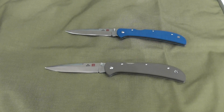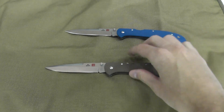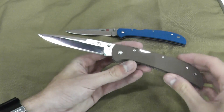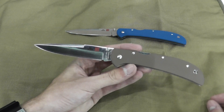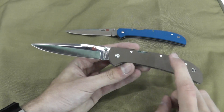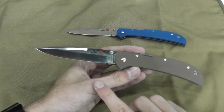Welcome to Blade Show 2013. Today we're going to be taking a look at the Almar Eagle HD. You guys are probably familiar with the Almar Eagle Ultralights, which come in a polished micarta handle and an AUS-8 blade.